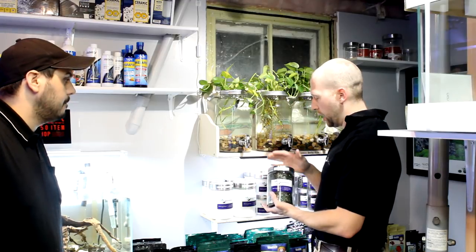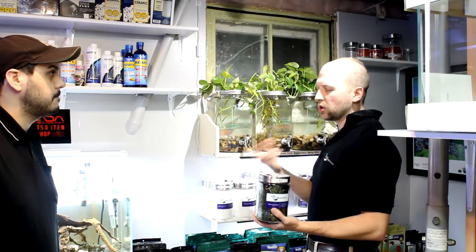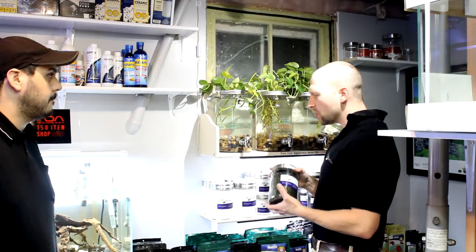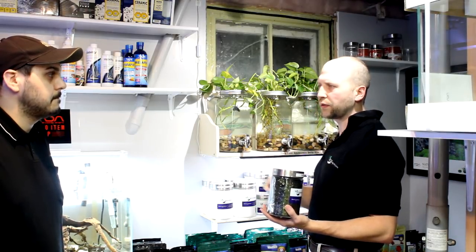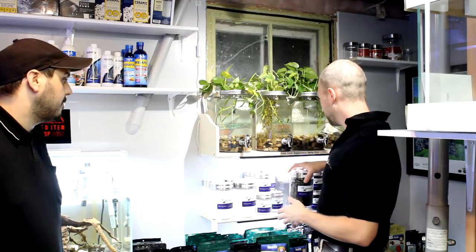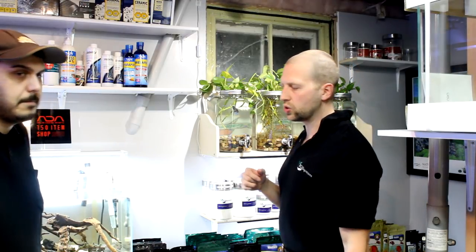I get nori in bulk and I chop it up. I feed this to my African cichlids in the morning — it's a lot of fiber, a lot of vegetable protein, keeps them regular. With cichlids you run into a lot of gut issues, usually because there's something in the food, along with stressors and things like that. So we prep the nori this way in order to keep them regular, and it obviously has a lot of nutrients in it as well.